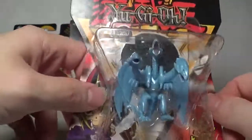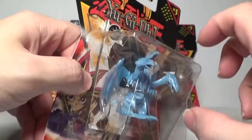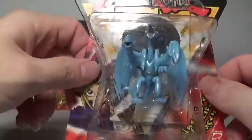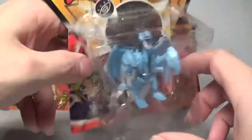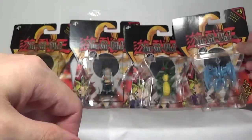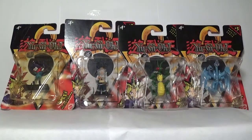They did a good job. I always thought the Blue Eyes was a little bit more of a whitish tone, but other than that I believe this is a really cool miniature and an iconic staple in the world of Yu-Gi-Oh!